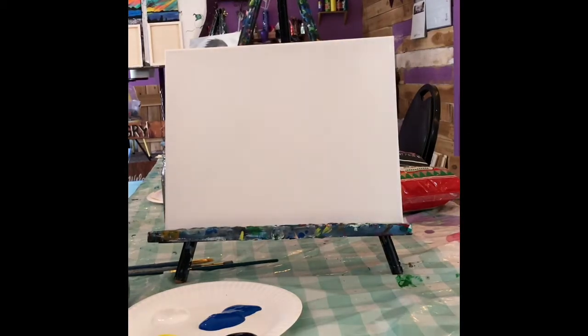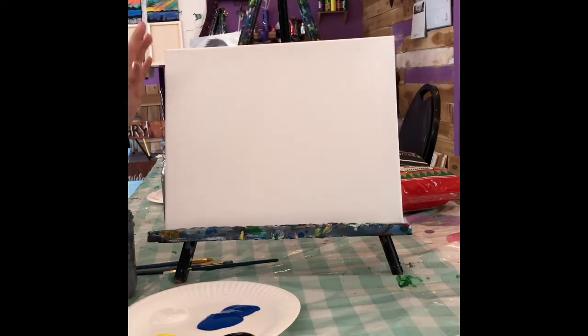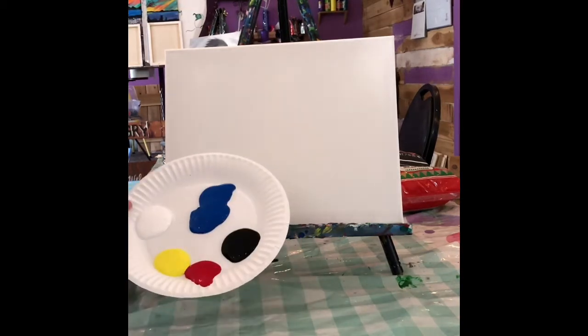Hello everyone! Welcome back for another exciting painting here with the Angry Easel. Today I thought we could paint a skyline with a lake or a river, a little bit of mountains and some trees. This one should be pretty simple — I'll walk you step-by-step on how to do it. You'll need your canvas, some water. If you don't have a canvas you can use cardboard, do it on a rock, or even regular paper. You'll need a brush and your primary colors in black and white.